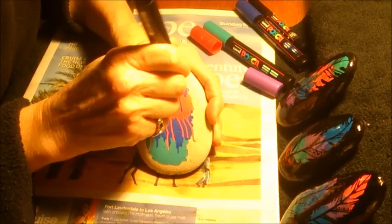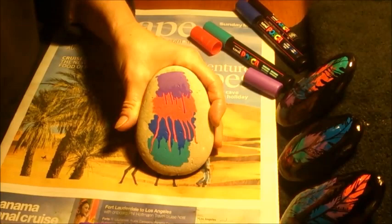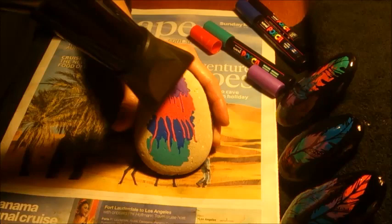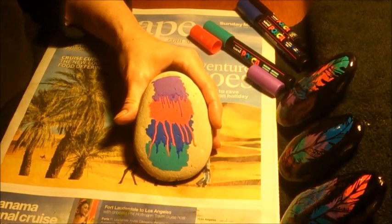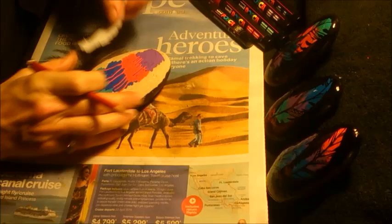Lastly, the fourth colour. You don't need to use four colours — you can use one, two, three, four, or any number of colours you like in any colour combination that you like as well. There we go, that's four colours. I'm happy with the effect that the paint has given me.